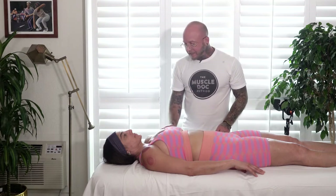Hi, I'm Christopher Brenner, founder of the Muscle Talk Method, and in today's dynamic sports cupping therapy protocol, we're going to be targeting bicep tendonitis.